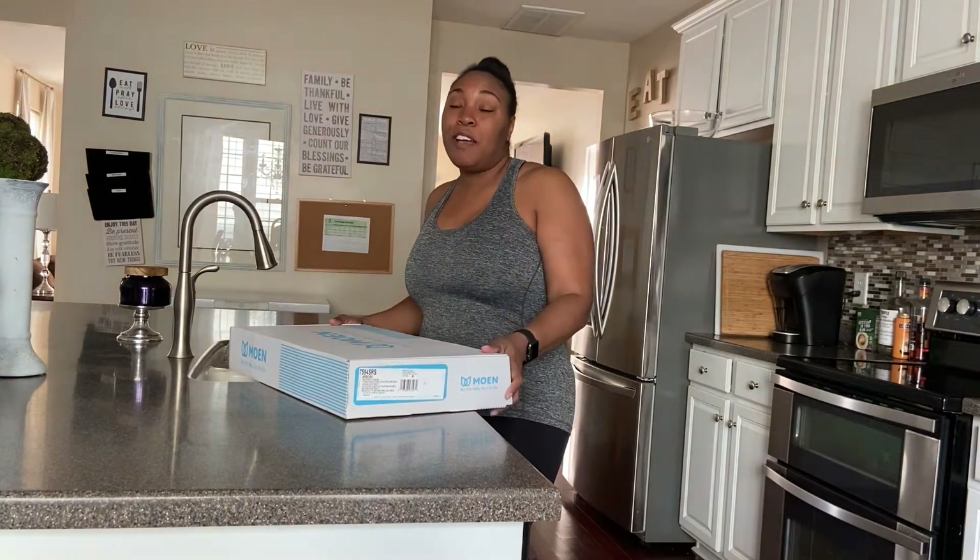Hey guys, welcome back to my channel. Today I'm going to show you how to install a sink fixture, or sink faucet — whatever you guys like to call it.